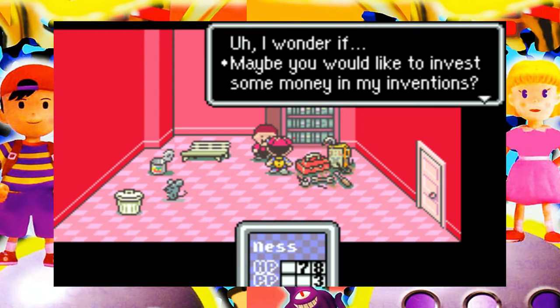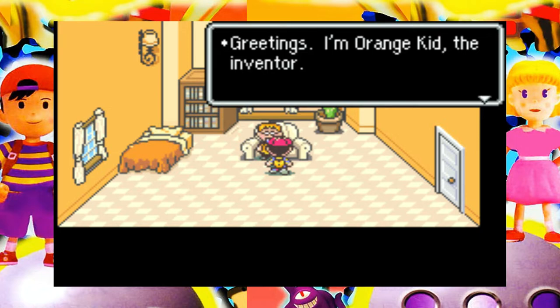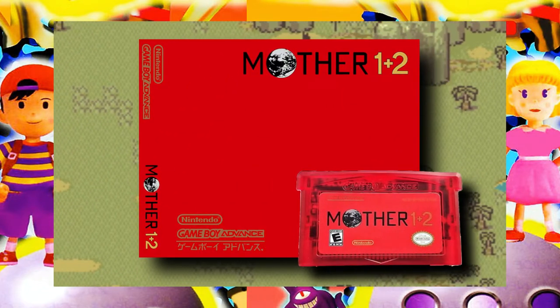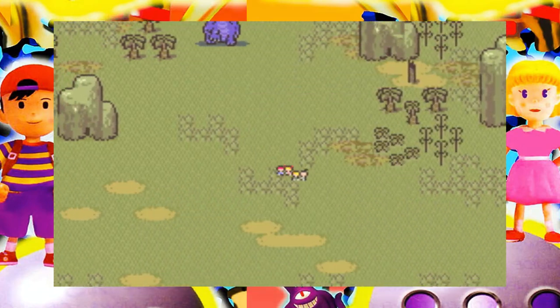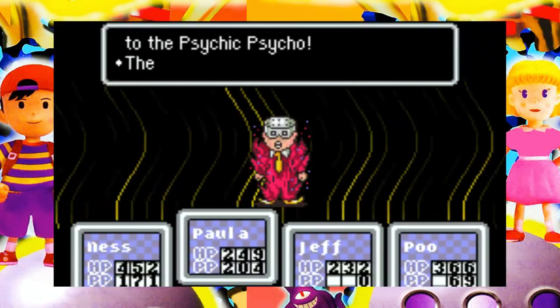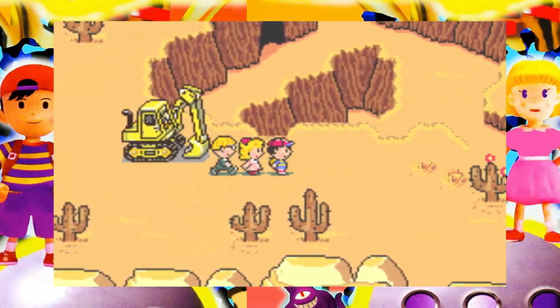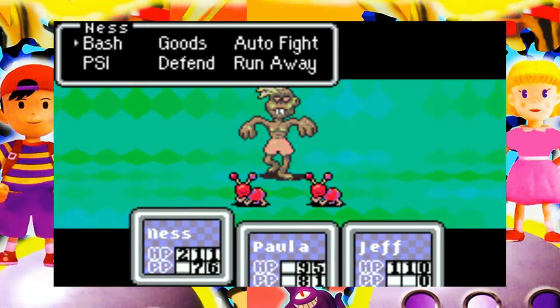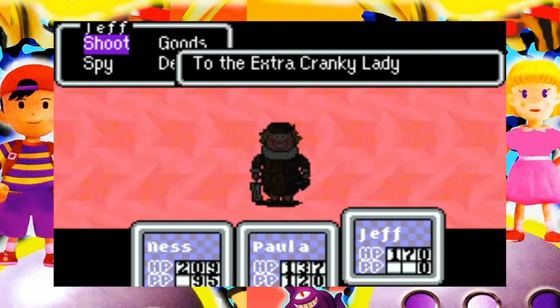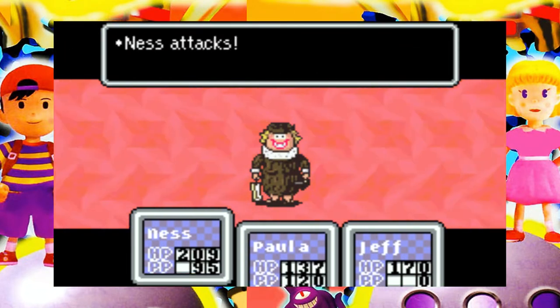This seemingly redheaded stepchild of an already redheaded stepchild franchise is little more than just a re-release, but behind its micro-sized Game Boy cartridge sits a number of small yet interesting changes as well as an appropriately quirky history. Besides, any excuse to talk about EarthBound — my favorite game of all time — is an excuse worth making.